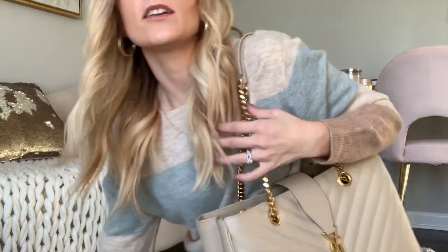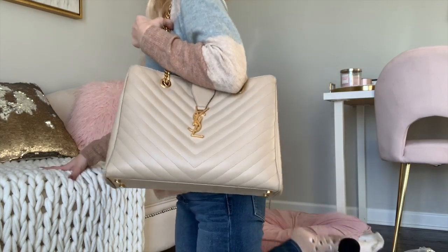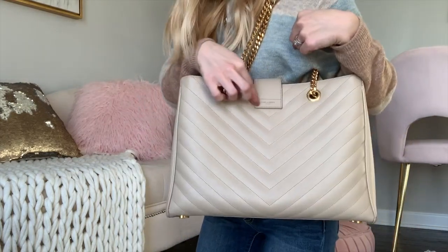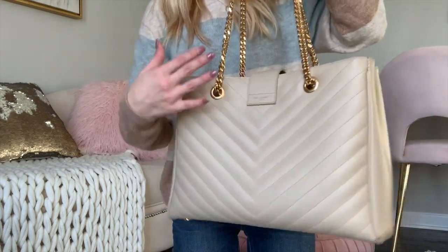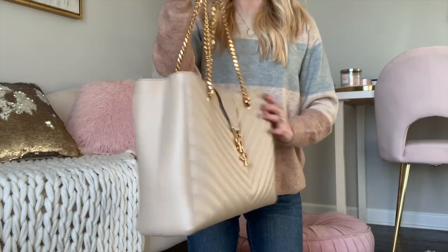Here's what it looks like worn over the shoulder. It also has the brand name right there on the front. I just love the chevron quilted stitch on the front, the bold seam in the back, and the gold tones all over — they coordinate really well together. This is a bag I could wear with so many different outfits, and I'm very excited to wear it around for a couple of weeks.